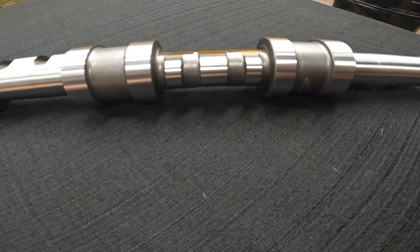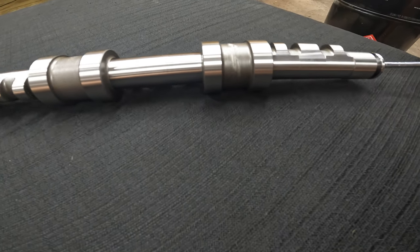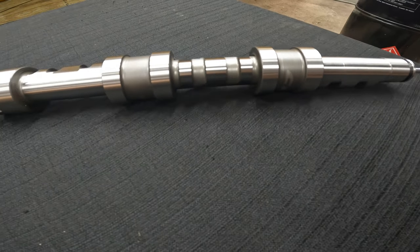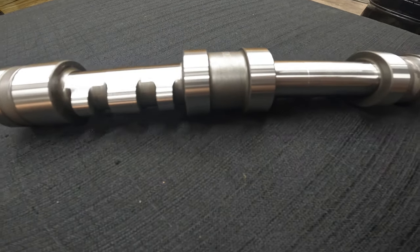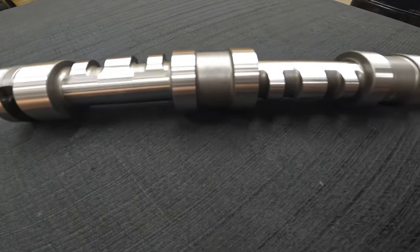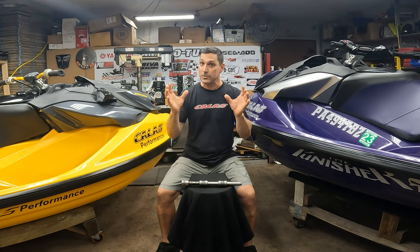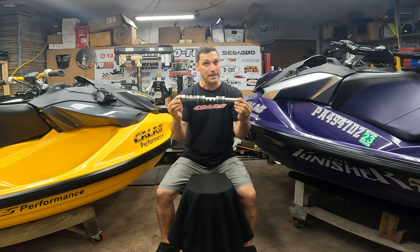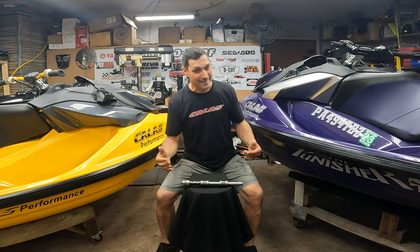That tells you right there it's a really good cam. And as you guys know, I don't like junk, so it took me over a year and a lot of testing — here it is, the Cali Performance billet cam. Another plus: you don't have to send me your cam. This is a brand new cam. When you buy this, you only get this one — you don't need to send yours in. So that's a plus — you can keep your cam and do whatever you want with it.